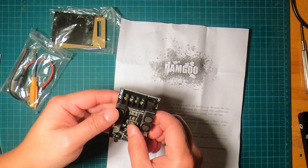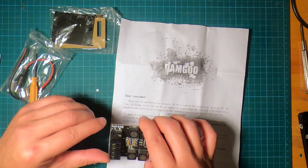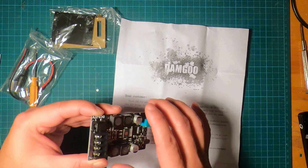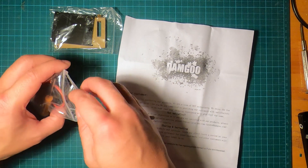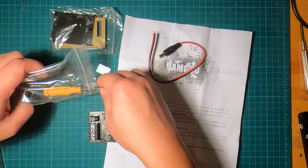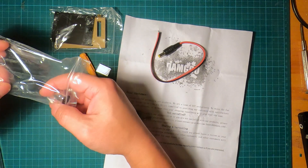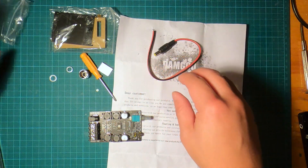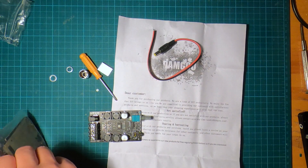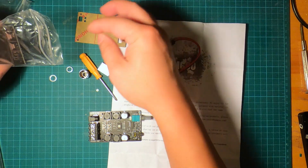The input voltage supports 5 volts to 27 volts. You should always try to use as much voltage as possible so that you have the most power available and can handle high current. Alright, so I am going to remove all the components from the bags so we can see what we have.